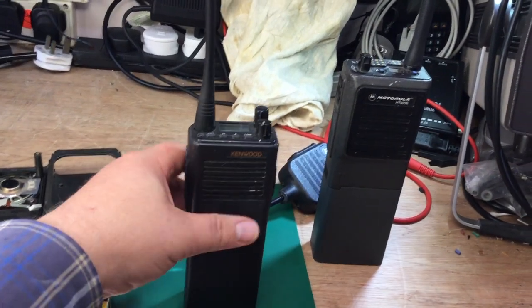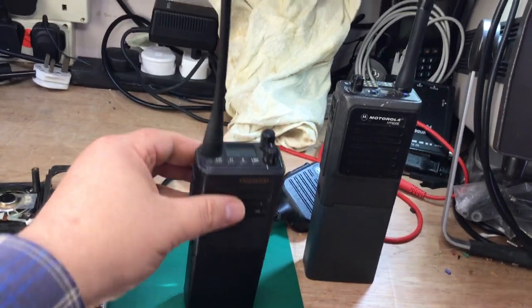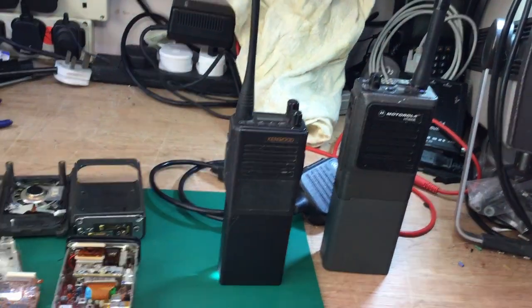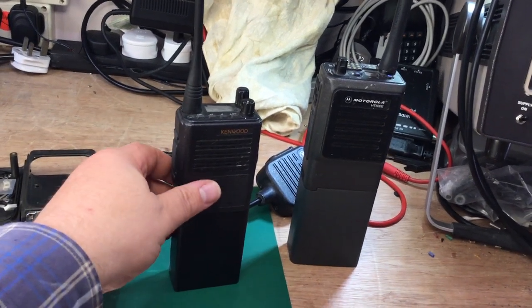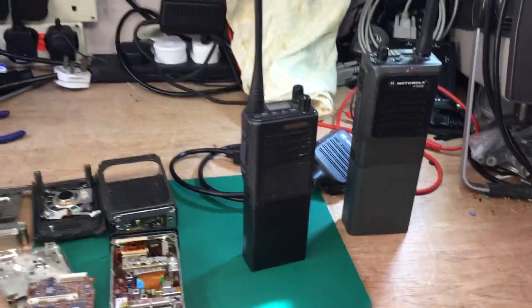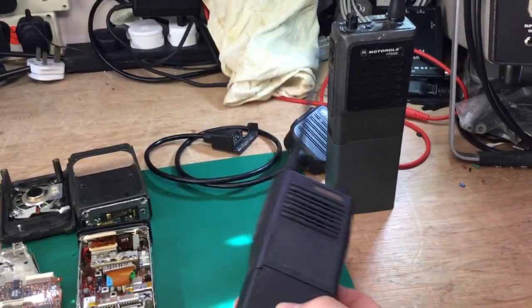Kenwood came along with their TK350, available in UHF and VHF models for various applications — they really cornered the market. The price point was much lower, they offered more channels, a bigger and better display, and you could order them with MASK encryption already installed. They also captured the ambulance market, with many paramedics ending up with Kenwood radios.